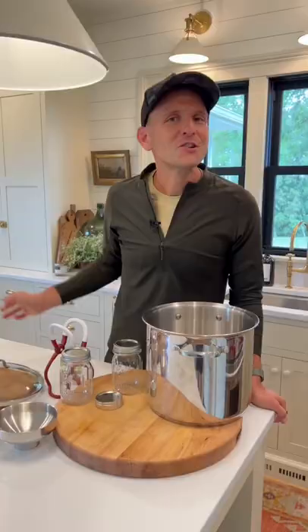Don't worry, canning is not scary. If you have these essentials, it can be a breeze. I'll teach you what you can do.